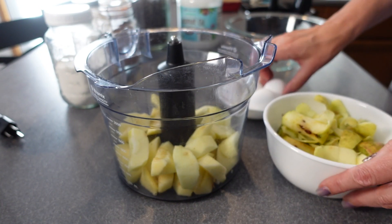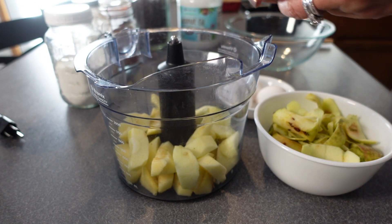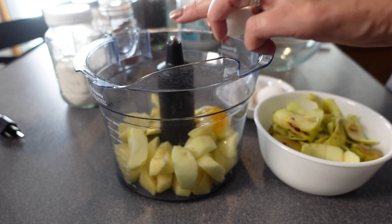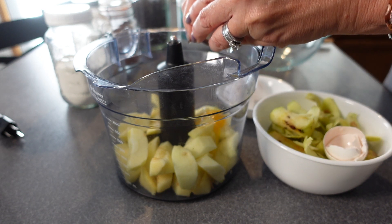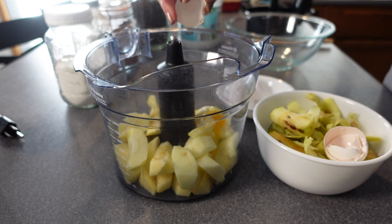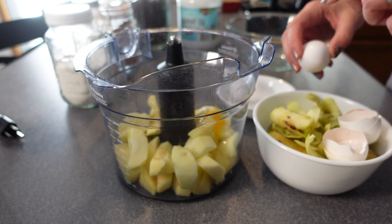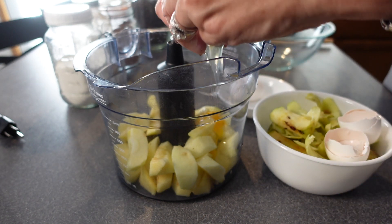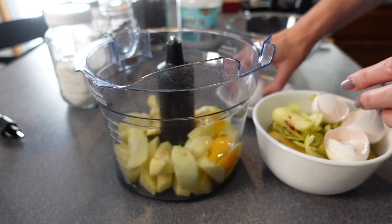I've got the apples all done — just my scraps, which will go into my compost along with my eggshells. You're just putting the full egg in. The goal with the apples is to get two cups, and that's the quantity we're using for the little size cake pan we're using. Hopefully I didn't put any shells in there!